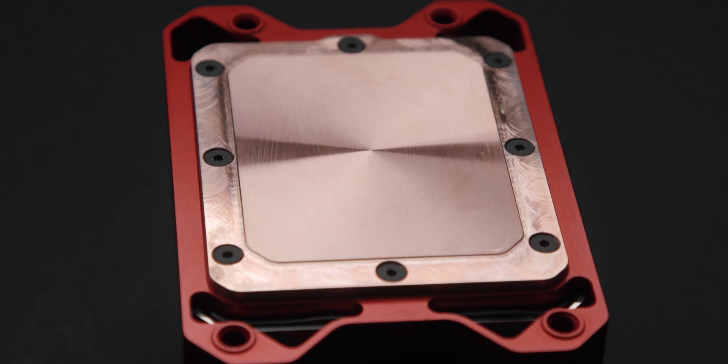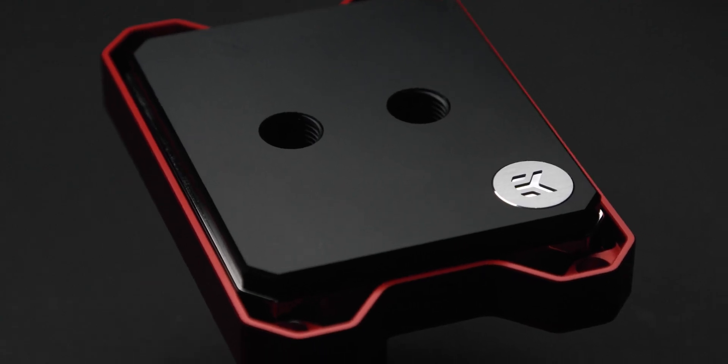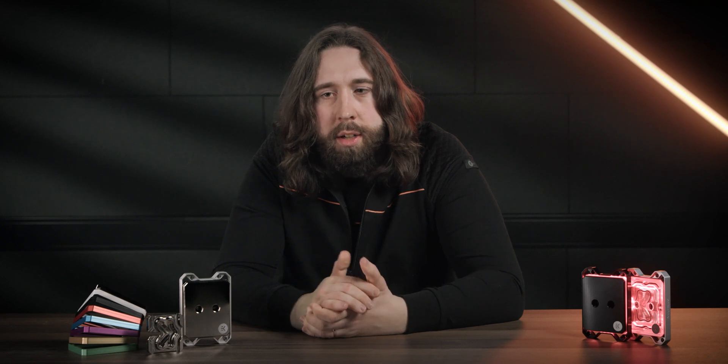We will offer this block in four versions. Copper acetal as the entry point, and for the first time this will feature a red accent frame, so you can show your love for team red without having any lighting on show.